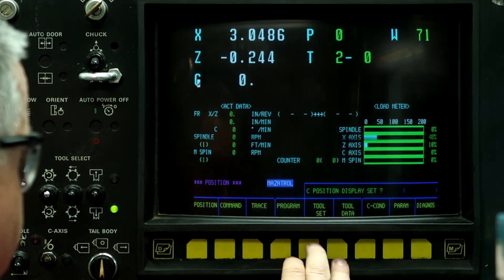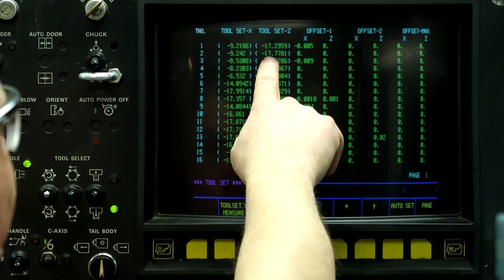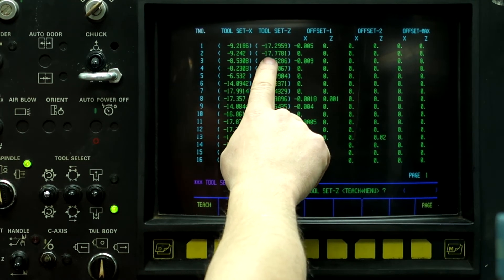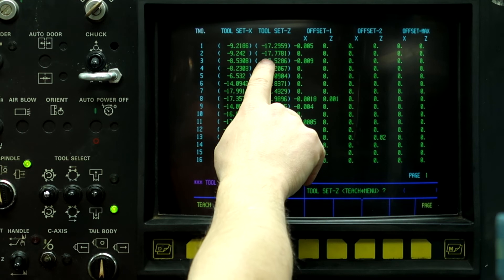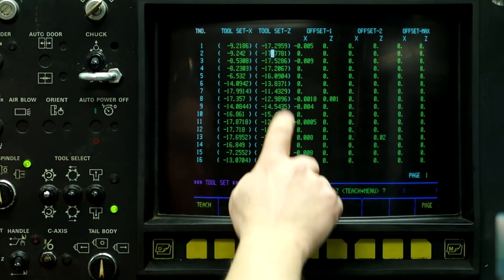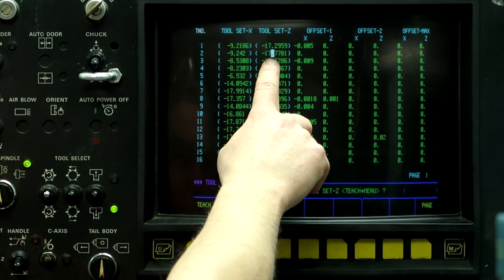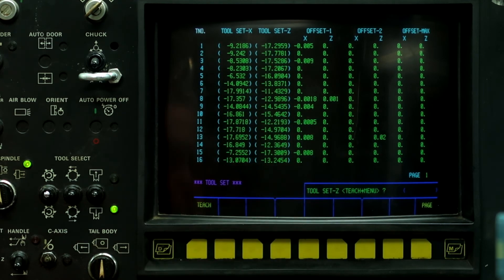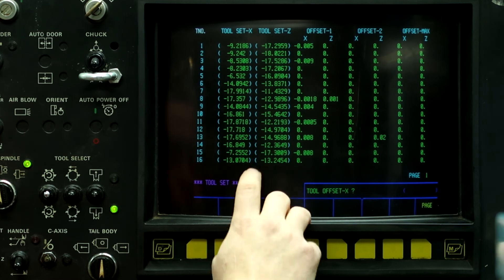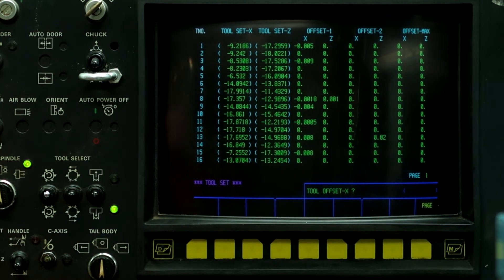So what we're going to do is go to the tool set screen, and then we're going to minus 244 off of this already negative number — so we're going to make this number bigger. Minus 177781 minus another 244 thousandths equals minus 18.0221 — input. So now we have the tool probed to the correct position.